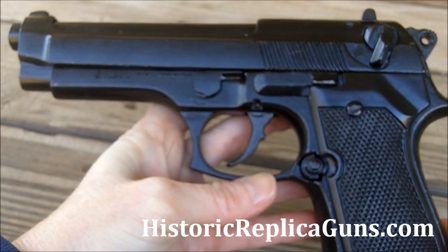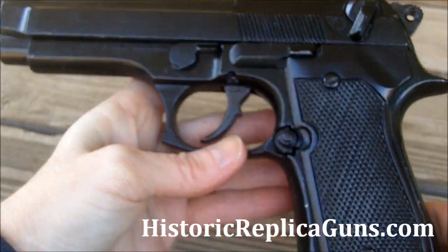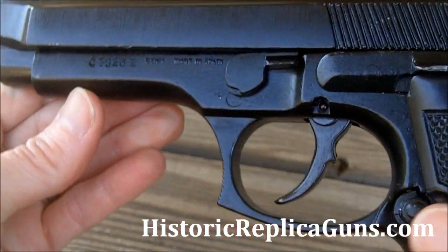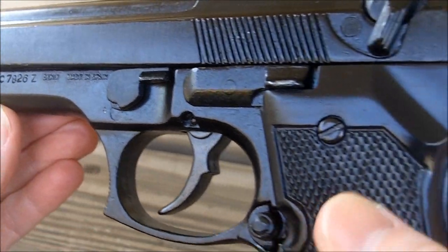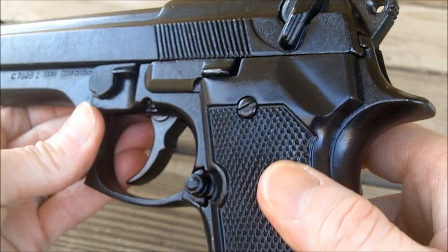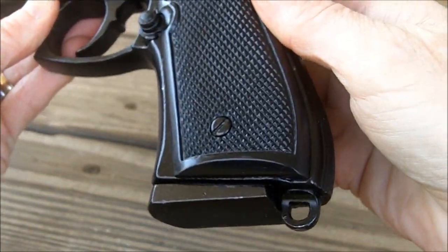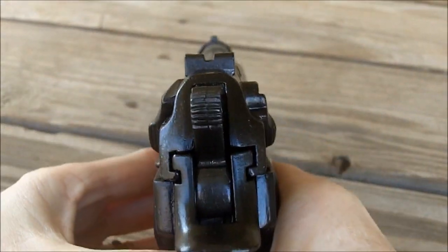Here we have the Denix M92 Beretta non-firing replica gun. This one is three pounds. It's got plastic grips and the rest of it is zinc alloy. The switches and safeties are all fixed — they don't move.